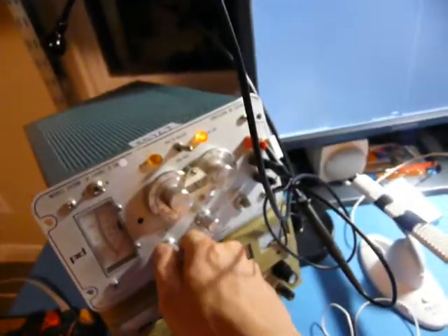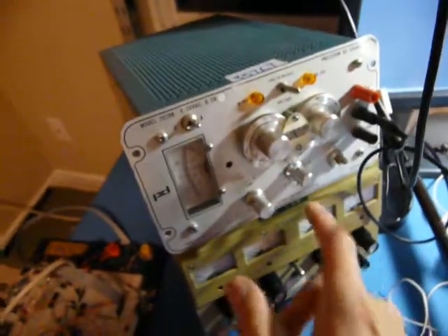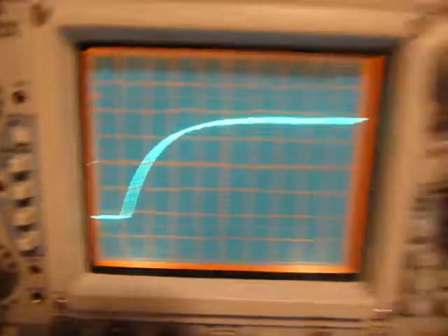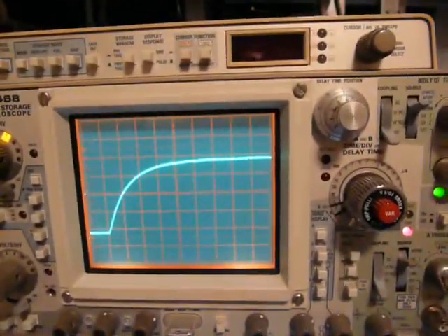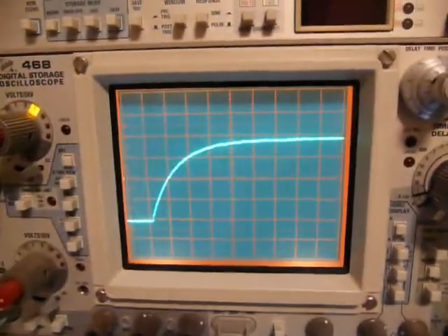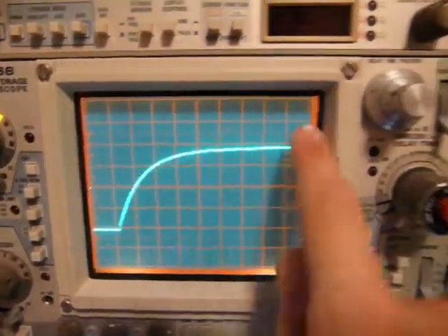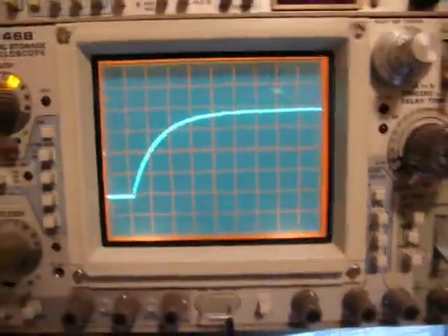Now let's try the current limit behavior. I'm going to pull this out to simulate shorting this thing into current limit, then push it back in and see what happens. Watch the trigger light — three, two, one. Triggered. It's very consistent, as you can see it was triggered, and this is a new waveform. At least it's predictable, which is what this is made to be.